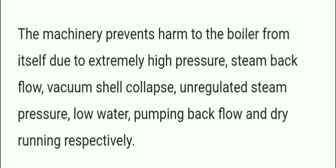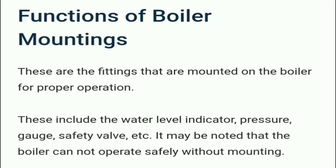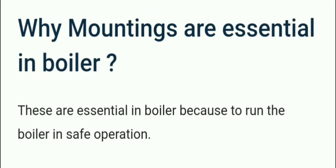The machinery prevents harm to the boiler from extremely high pressure steam, backflow, vacuum, shell collapse, unregulated steam pressure, low water, pumping backflow, and dry running respectively. These fittings are mounted on the boiler for proper operation and include the water level indicator, pressure gauge, safety valve, etc. It may be noted that the boiler cannot operate safely without mountings.